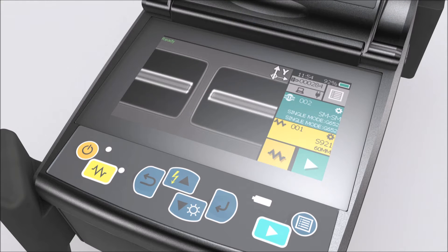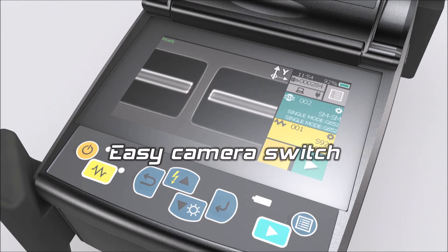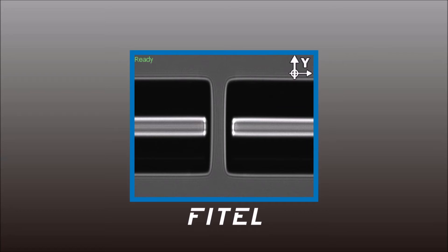Accessing magnified fibre images and different camera angles is simple with a one tap function.